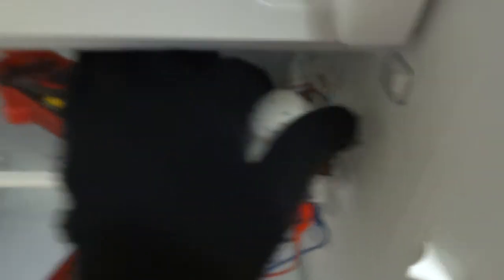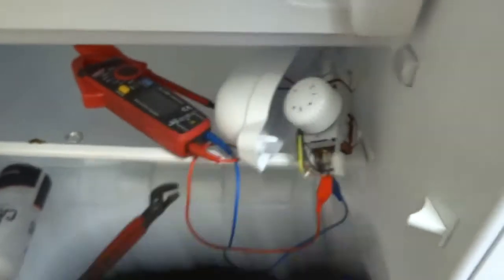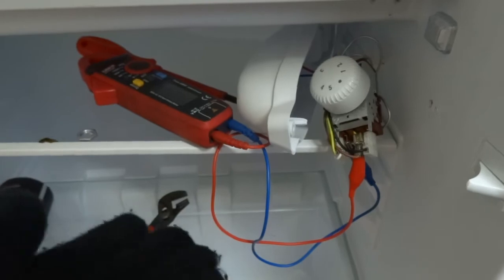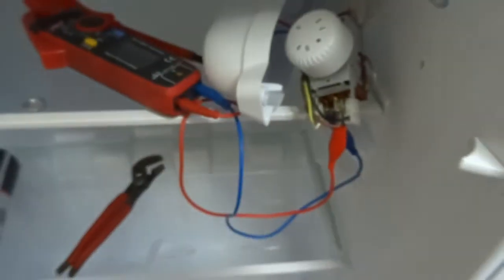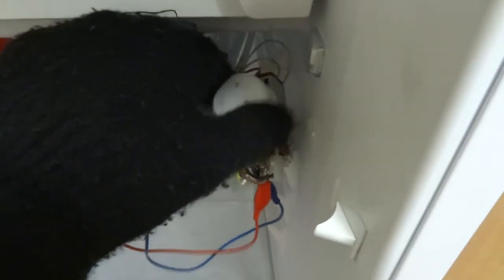That's it basically — on, off. Obviously the higher you turn that, the more it allows the fridge compressor to stay on to cool the fridge. That's just really controlled inside, and basically it's just an on and off switch you'll test in there.